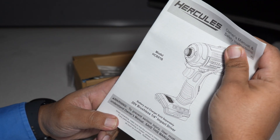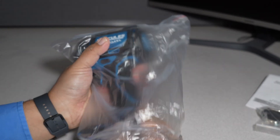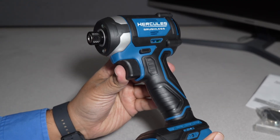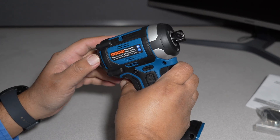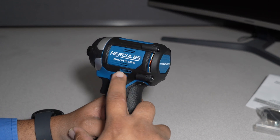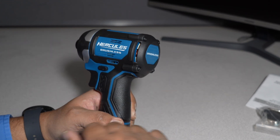We got the instructions, a belt clip, a bit holder just like it said, and a couple of screws. This is the tool — really nice. Nice rubber over-mold; all this bottom part is rubber, pretty much rubber on everything. We got nice beefy fans, a lot of vents, rubber stop here, rubber stop there.